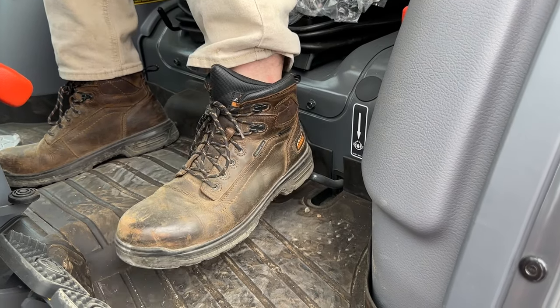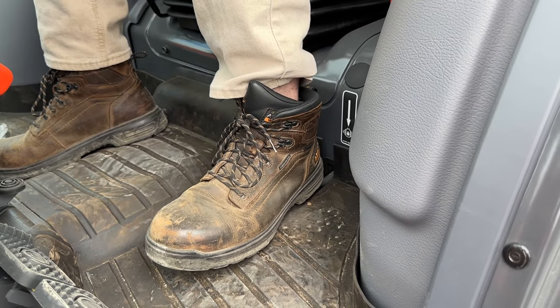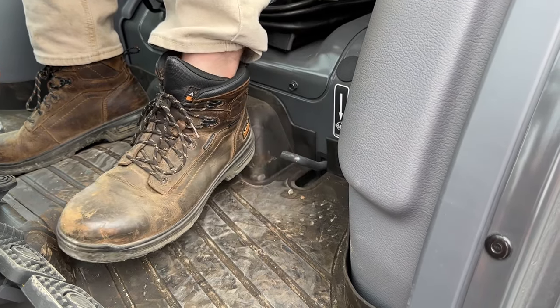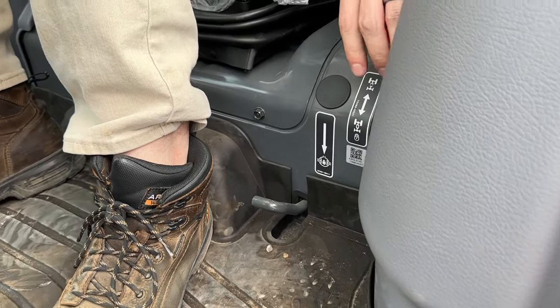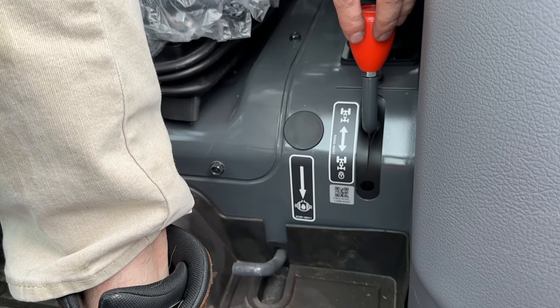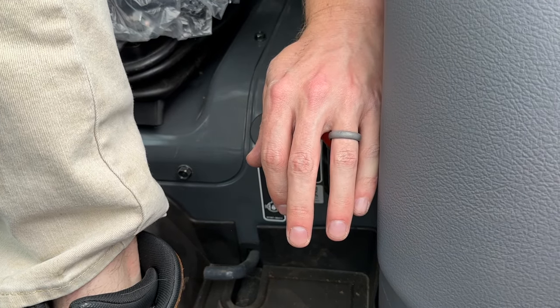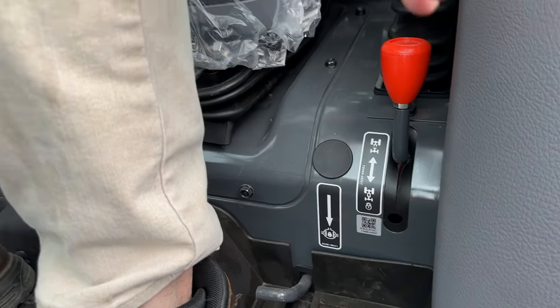Down here you have a differential lock — that little metal 90-degree angle. Push down on it and it locks your rear tires to spin together to get you out of mud, dirt, or snow. Four-wheel drive versus two-wheel drive is this lever here: when the square in the middle is connected you're in four-wheel drive, and when it's disconnected you're in two-wheel drive — simply push down and pull back up.